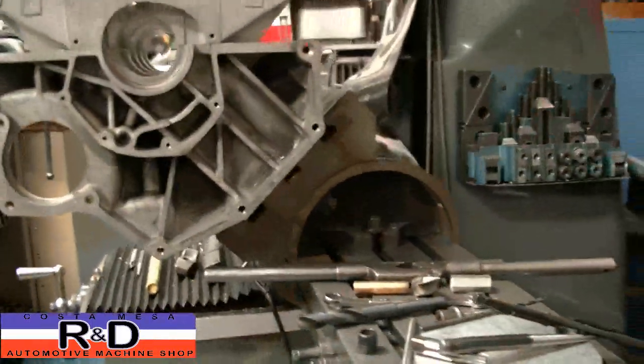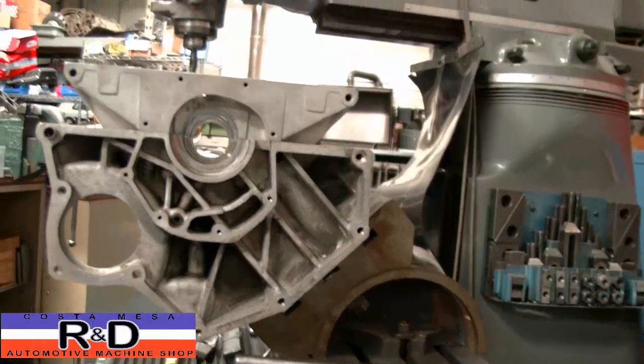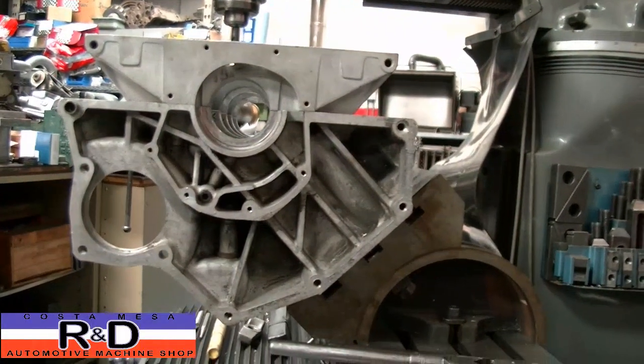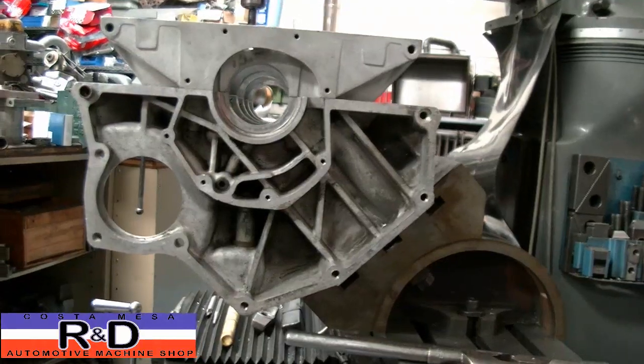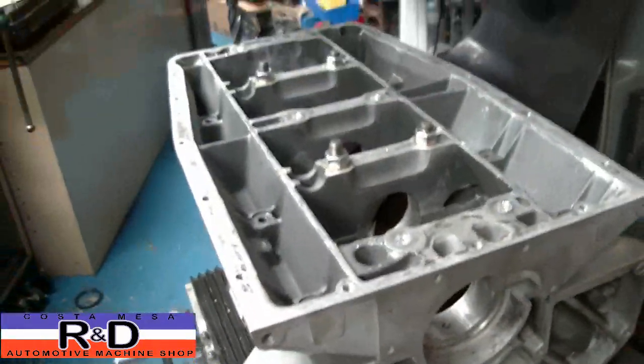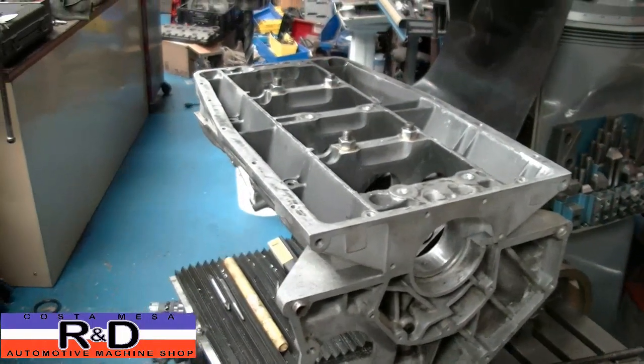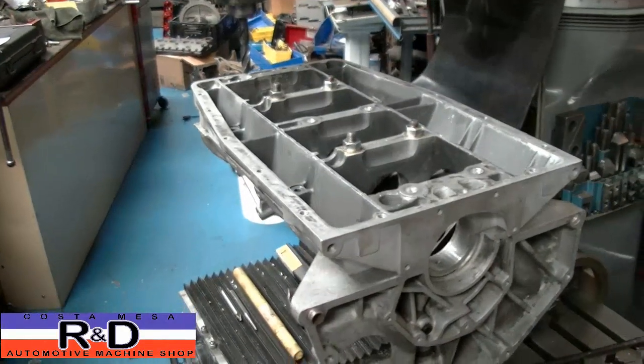As you can see, the setup on this is kind of tricky if you don't have all the stuff that you need. You're going to need an angled table, then you've got to put the block on there, get it dialed in, find all the locations of your bolt holes — but once you get it all set up, it's going to be relatively easy to do. We're going to show you how it's done.